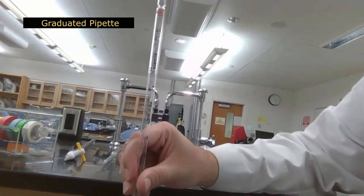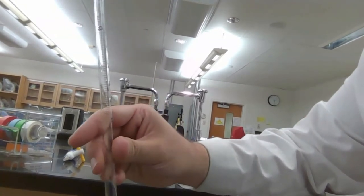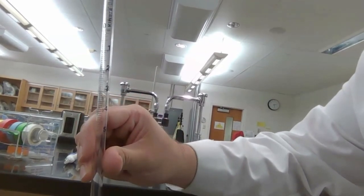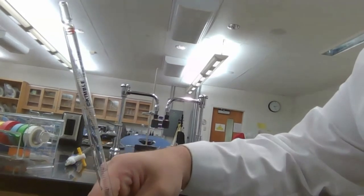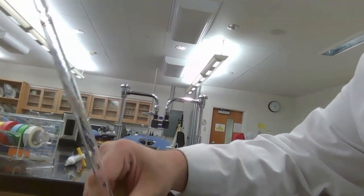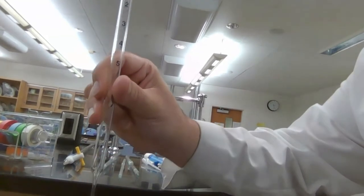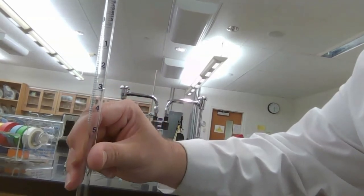We also have a graduated pipette, which is for any volume from 0 to 5 mL, not just one volume. You hook it up to a pump and bring it to any graduation. The error should be located on each piece of glassware. Graduated pipettes have a little more error than volumetric pipettes, but if your experiment can tolerate it, you can use the graduated pipette.